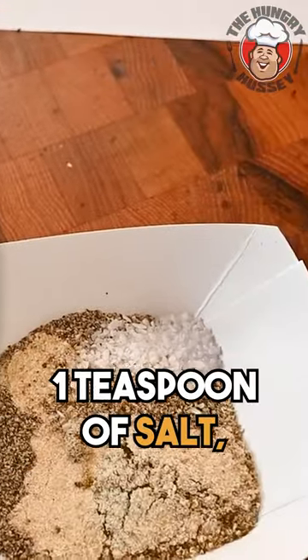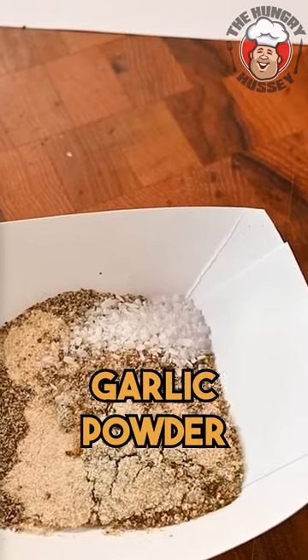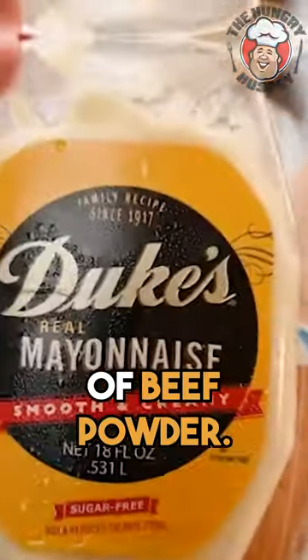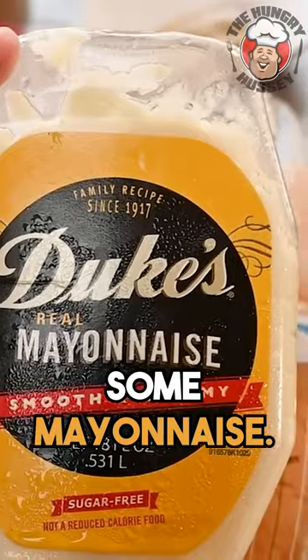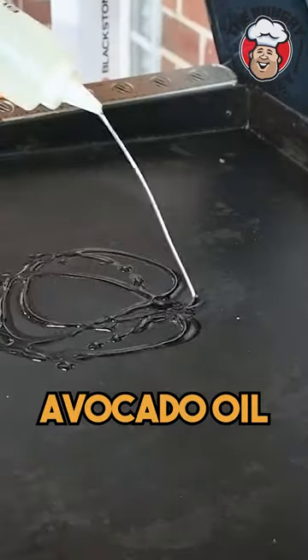My seasoning: one teaspoon of salt, quarter teaspoon black pepper, one teaspoon onion powder, one teaspoon garlic powder, and one teaspoon of beef powder. And then last but not least, there's gonna be some mayonnaise on mine. Diced onion, avocado oil.